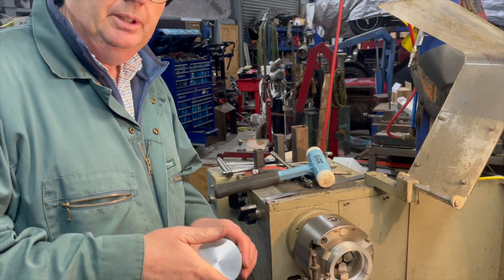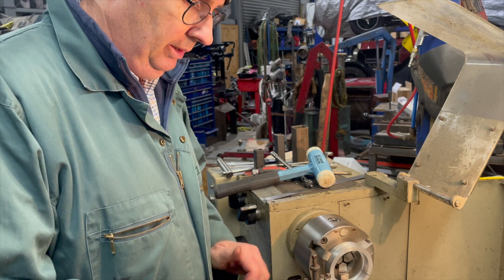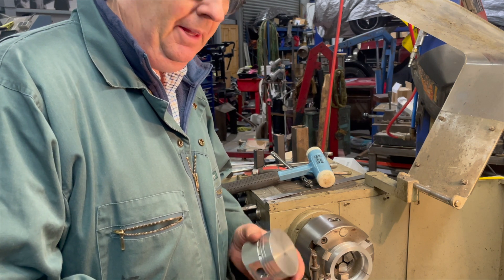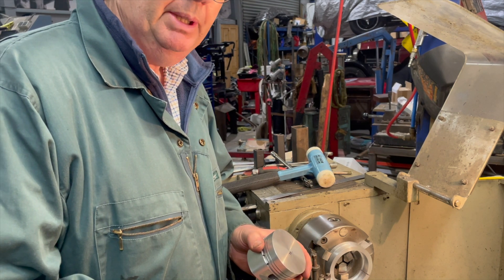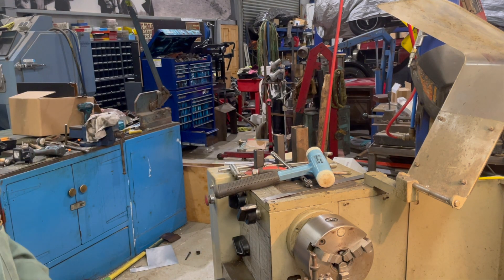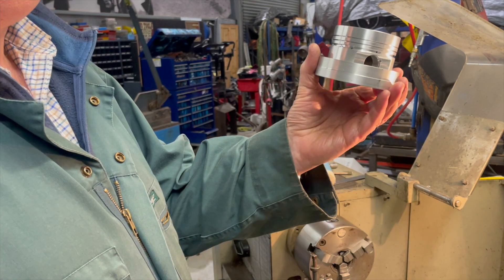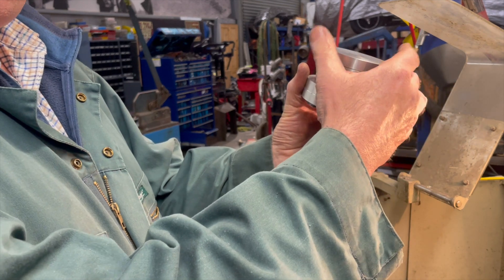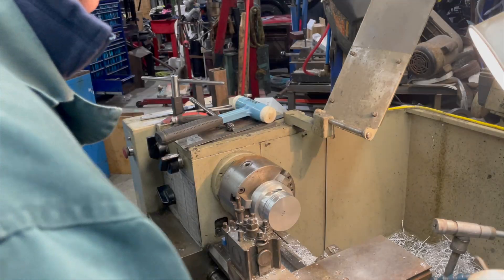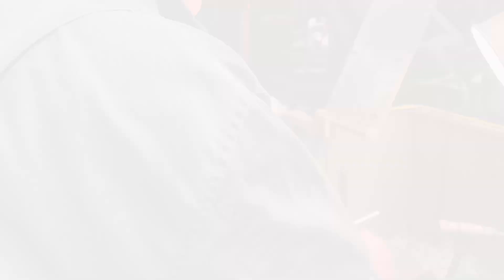After measuring and measuring, having to think about it, measuring and sleeping on it, I've decided I'm going to take 160 thou off of each piston. We'll pop them in and see how they are — I think 160 will be spot on. What I've done is made this little collar so the piston only goes so far in, and then I can push it up into the lathe so it's not moving. Just check this again — perfect.